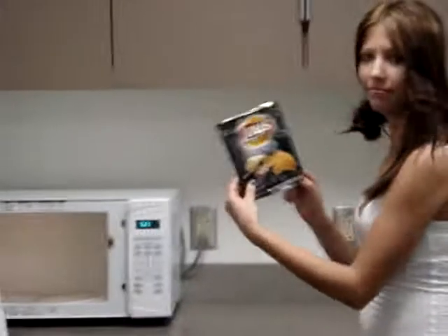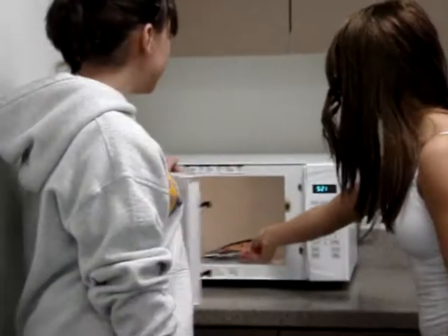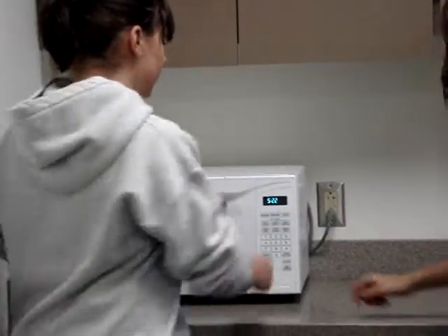Okay, flatten the bag. Put it into the microwave as so. Close the door. Five — and hold on. Start!